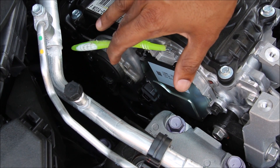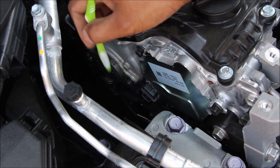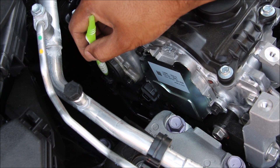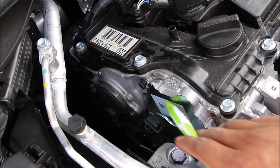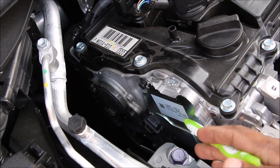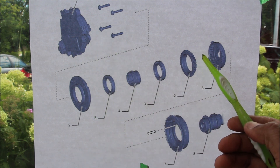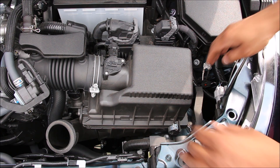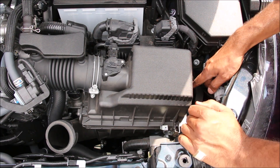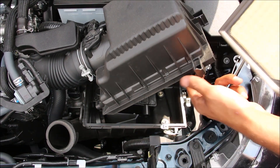Here we have the two variable valve timing controllers. The variable valve timing on this engine is pretty unique — we have them on both the intake and exhaust cam. The one on the exhaust cam is a typical oil-filled variable valve timing gear with its oil control valve. The intake variable valve timing actuator is actually electronically controlled, with an electric motor inside and a gear set that allows speeding up or slowing down of the cam gear relative to the camshaft to adjust cam timing. Accessing the air filter is pretty straightforward — just two clips and the whole box pops out so you can pull out the filter.